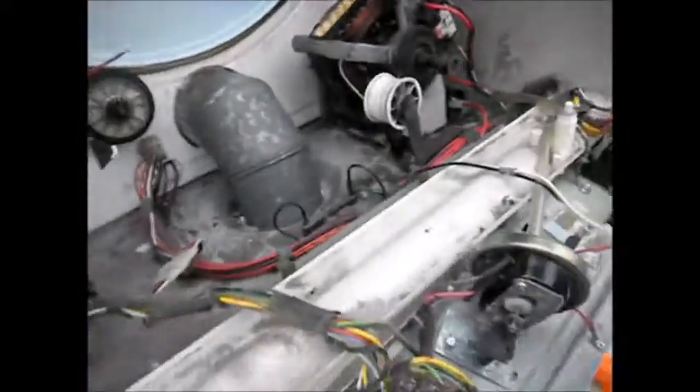Hey, it's Bill the Handyman up here in Northern California. How you all doing today? Today we're looking at a Whirlpool Thin Twin.